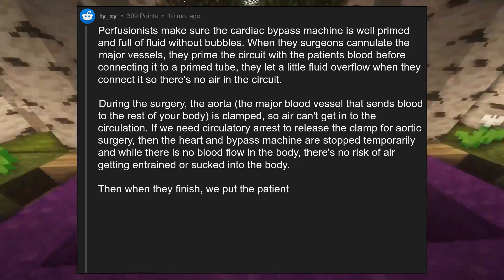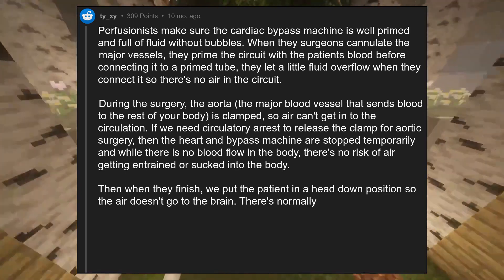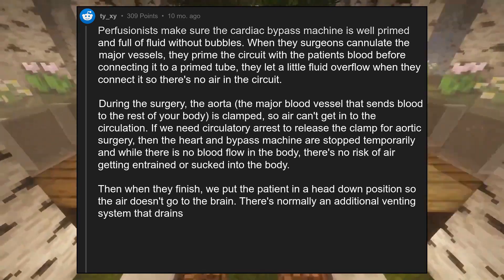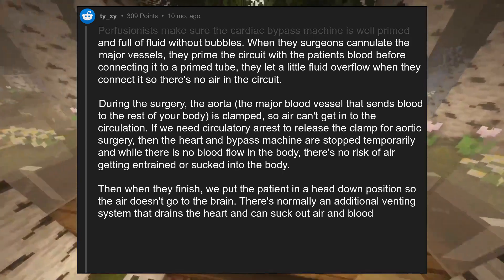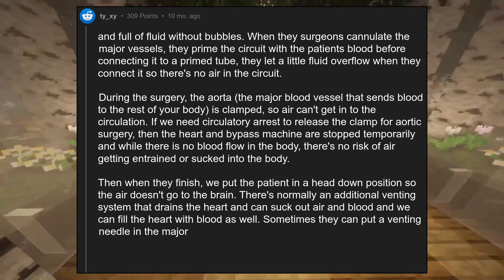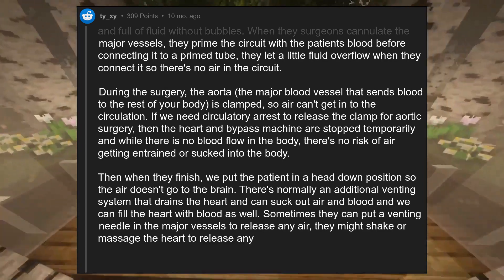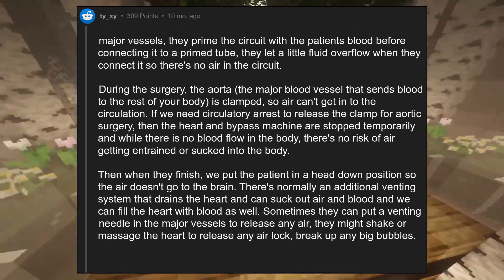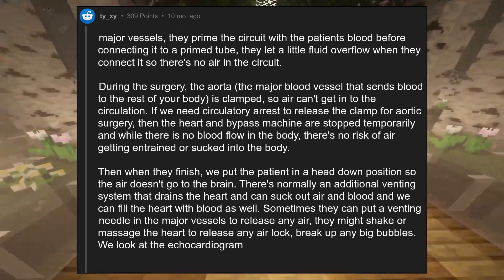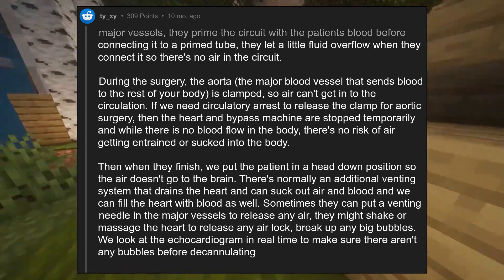Then when they finish, we put the patient in a head-down position so the air doesn't go to the brain. There's normally an additional venting system that drains the heart and can suck out air and blood, and we can fill the heart with blood as well. Sometimes they can put a venting needle in the major vessels to release any air. They might shake or massage the heart to release any airlock and break up any big bubbles. We look at the echocardiogram in real time to make sure there aren't any bubbles before decannulating the patient.